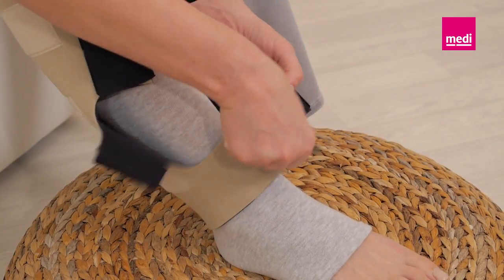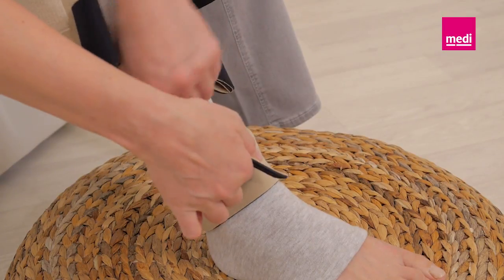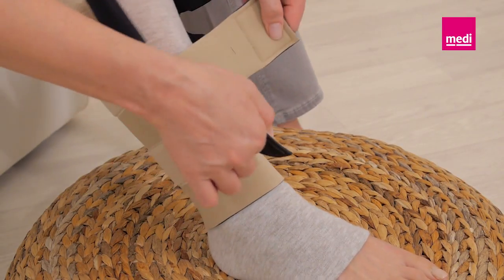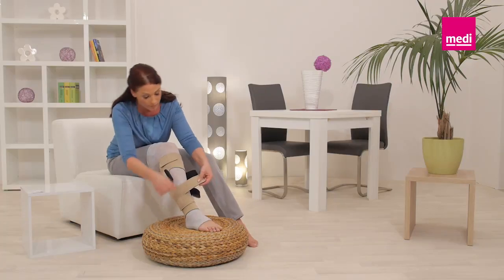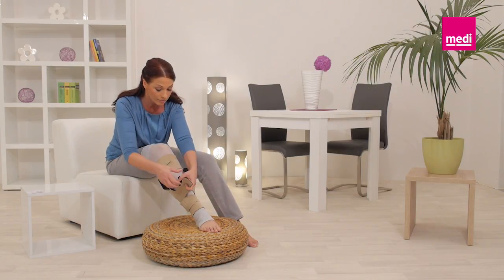While holding the second band, unroll the next band. Secure the second band and continue this process with the other bands going up the leg.